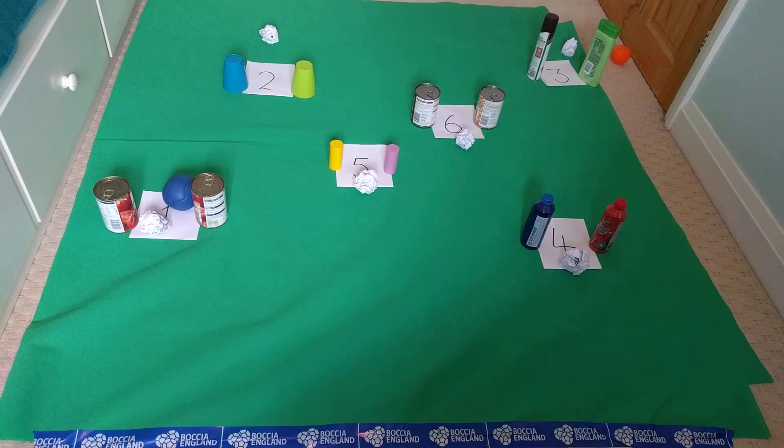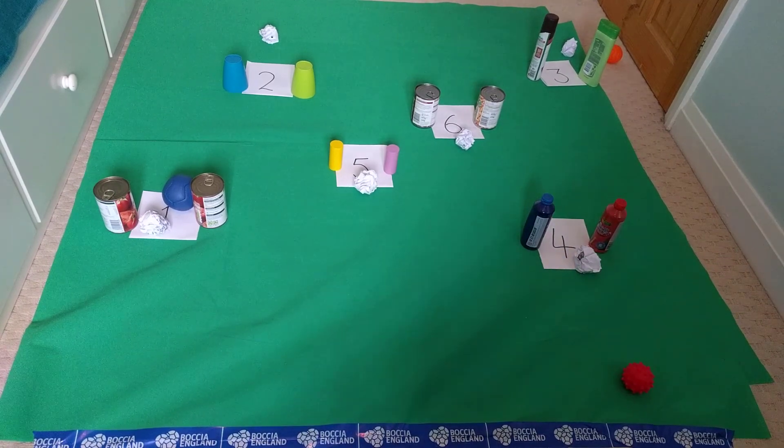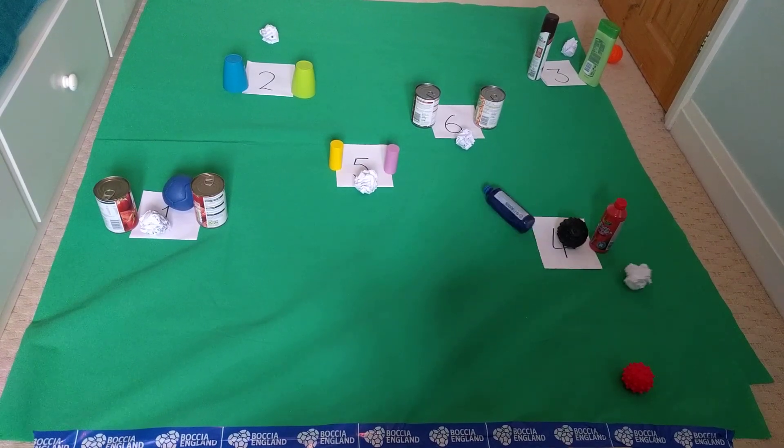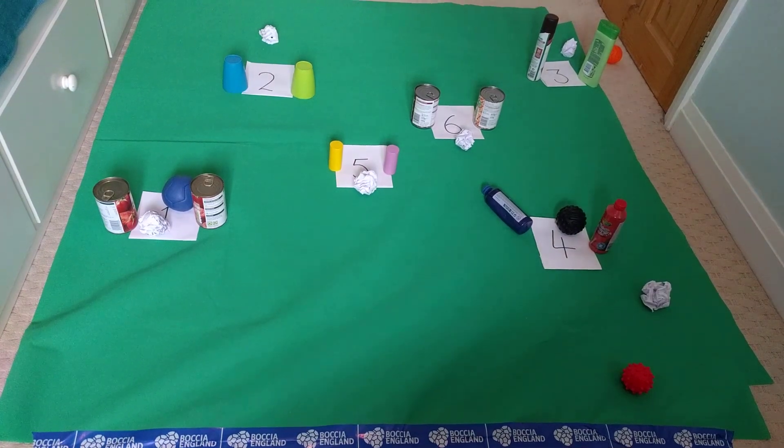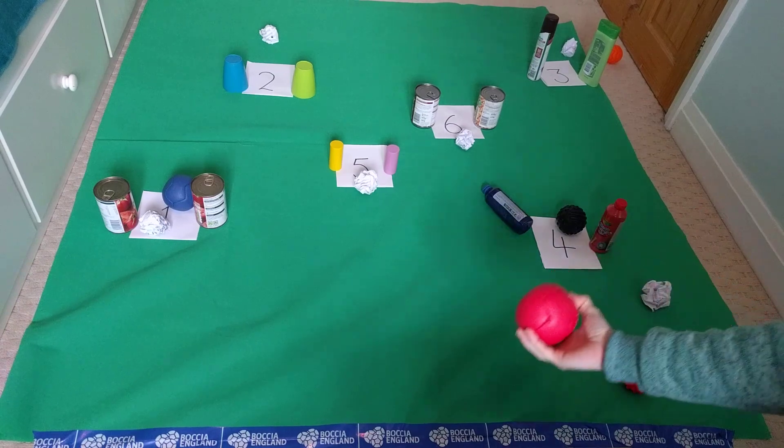Oh yes, doing well this week. Let's keep going — target four, closest here on the right. Oh, missed that one. I'm going to go for target four again. Oh no, really messing that one up. How many have I thrown? One, two, three, four, five. So I've got one ball left to throw. Let's go for number five this time.